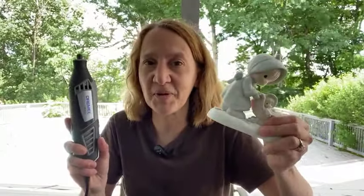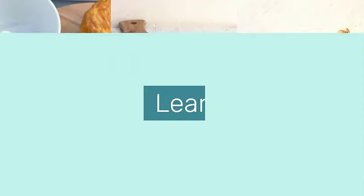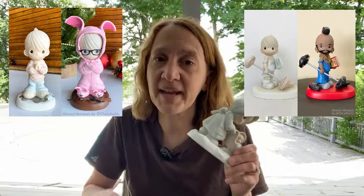Hey everyone, it's Cheek, and today I'm going to show you how to use a rotary tool to cut your precious moments. You know I like to take precious moments figurines and alter them into whole new creations. I always add paint, I usually add clay, and sometimes I cut the pieces.